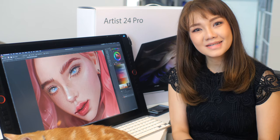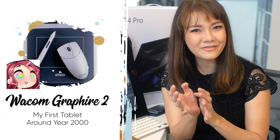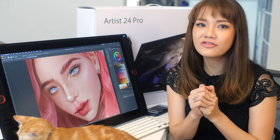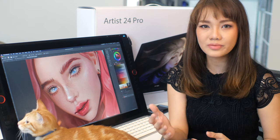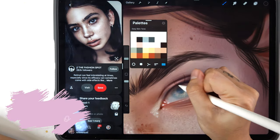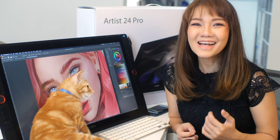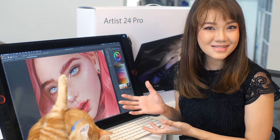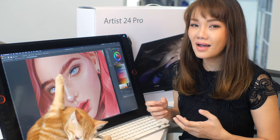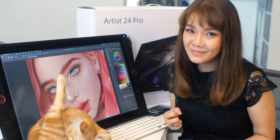I've been using tablets since I was 13 years old. My first tablet was called a Wacom Graphite. I've been using Wacom tablets until a few years back where I completely swapped to the iPad Pro — using Procreate on iPad Pro has been so intuitive. So when XP-Pen contacted me and wanted to sponsor this unit for a review, I was so excited to see how it performs compared to an iPad Pro and my old Wacom tablets.